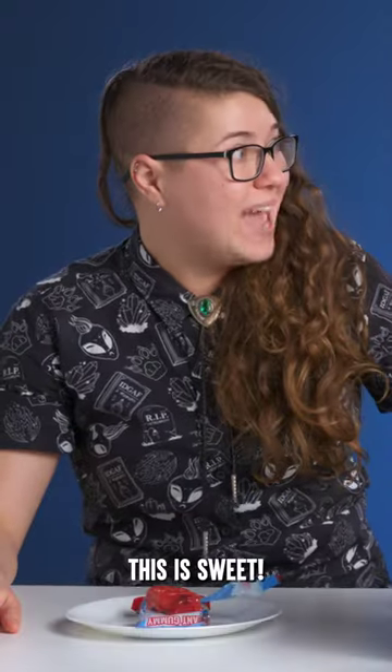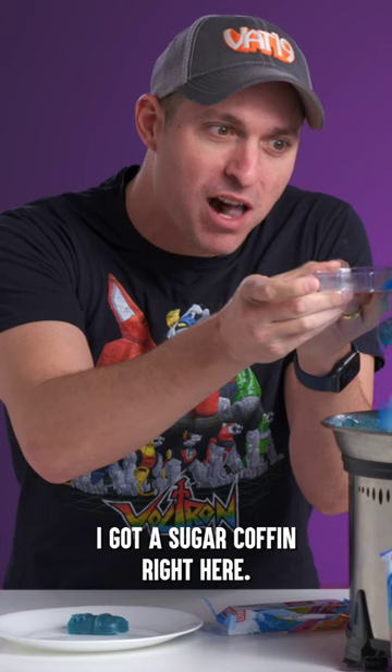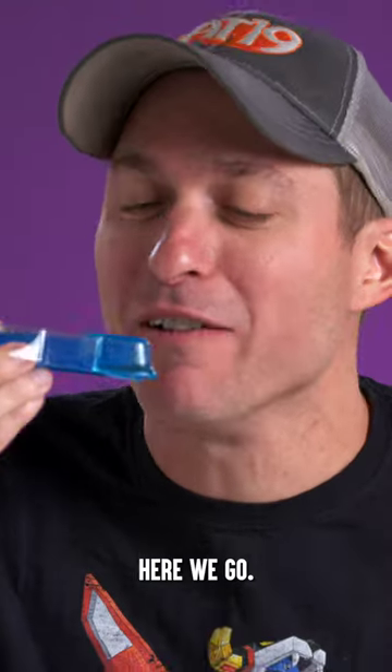This is sweet. I could drink this whole thing. Somebody get me a cup. I got a sugar coffin right here. Here we go.